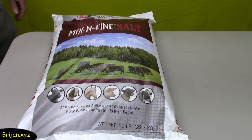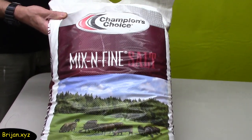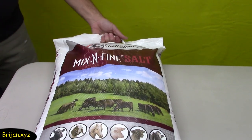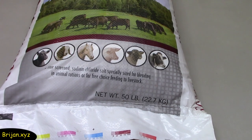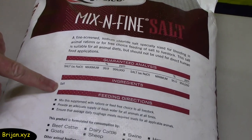We're trying a different kind of salt in this experiment, and because this is an ongoing experiment, we picked up a 50-pound bag of mix-in fine salt from the local feed store for $6.49. It's used to mix in with animals' food, and the only ingredient in it is salt.